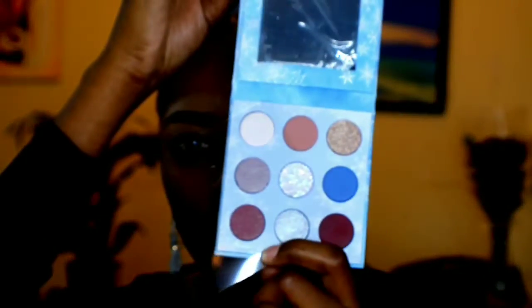Before I go in and check these out, it's actually a pretty small palette. You can see there are not many shades inside. Excuse my thumb, guys — my finger got stuck in a box that I was trying to open, and my nail was really long, and it ended up breaking the skin.